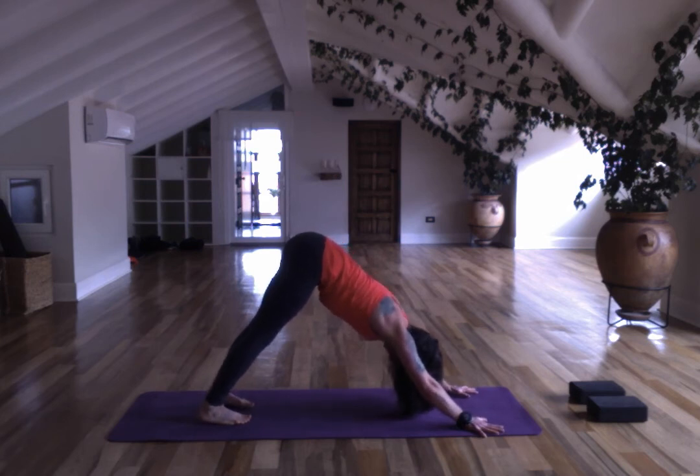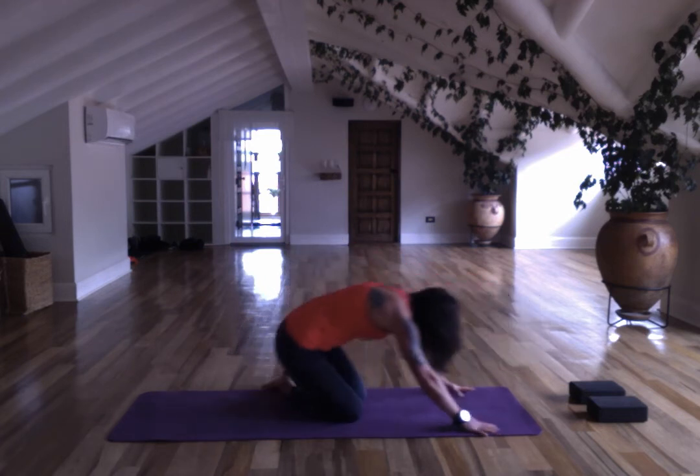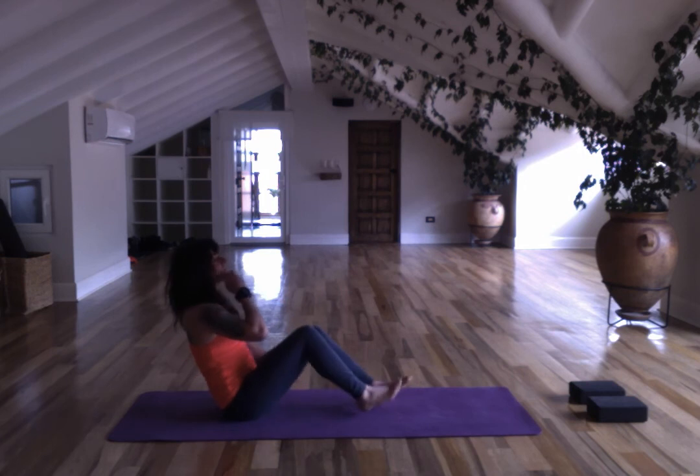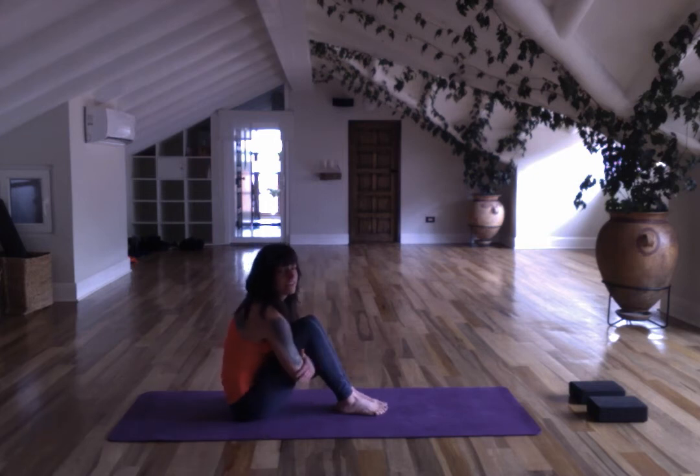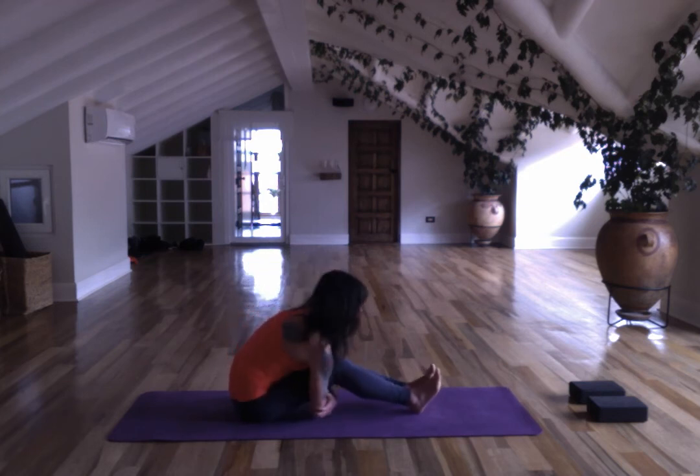Make your way back into downward facing dog — through flow, child's pose, whatever feels best. Last downward facing dog. Come to seated — you can hop there or lower your knees. Bring your feet to the mat and hug and bow. Feel the back body moving.